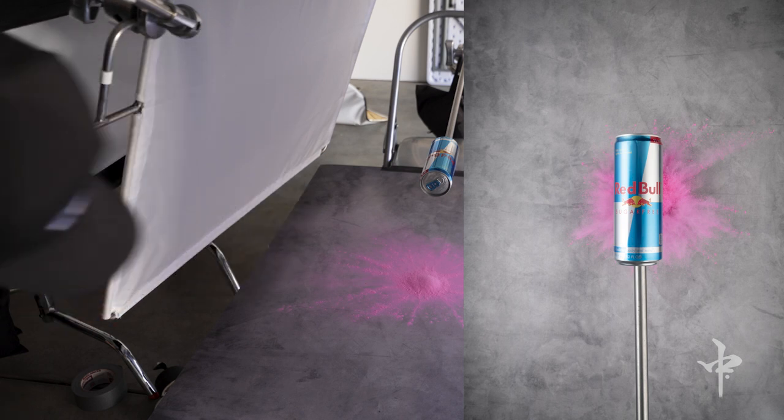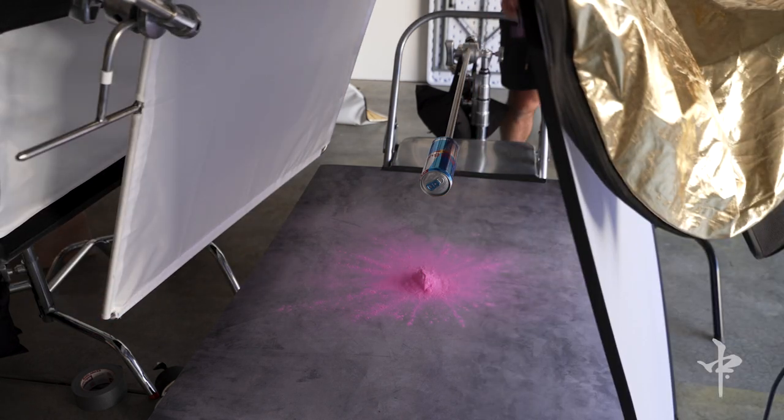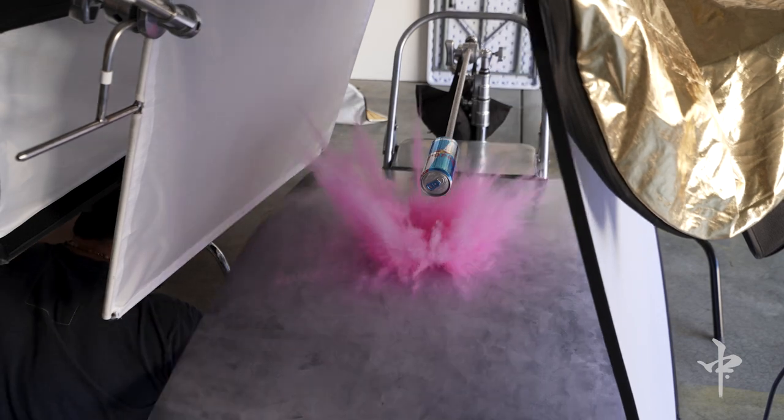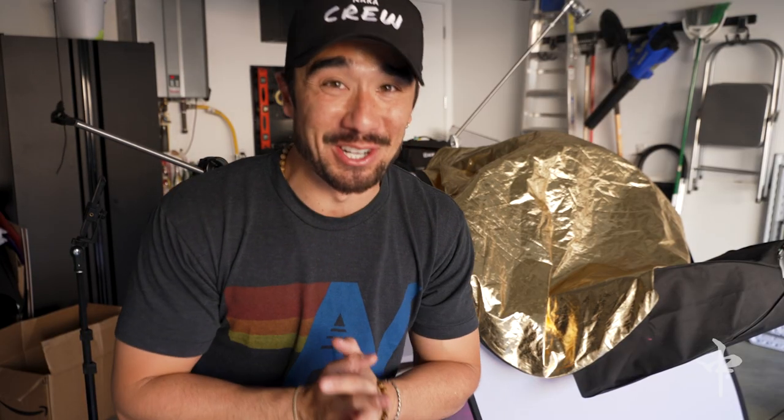We need more force on that one. That looked dope — I just looked at them and they looked awesome. I might do a couple more pops just to see if I can get some fillers, but perfect.